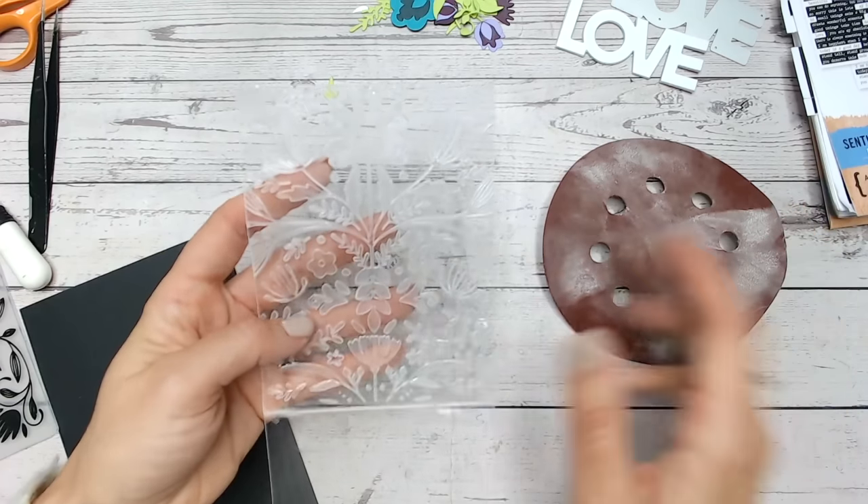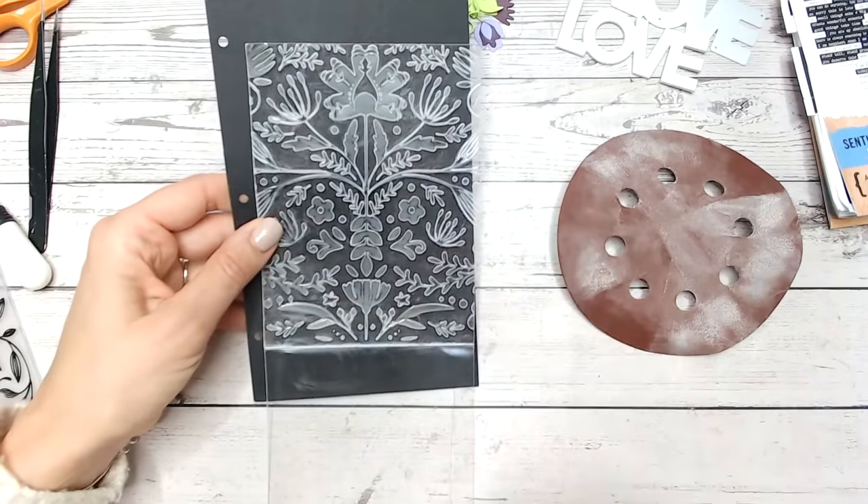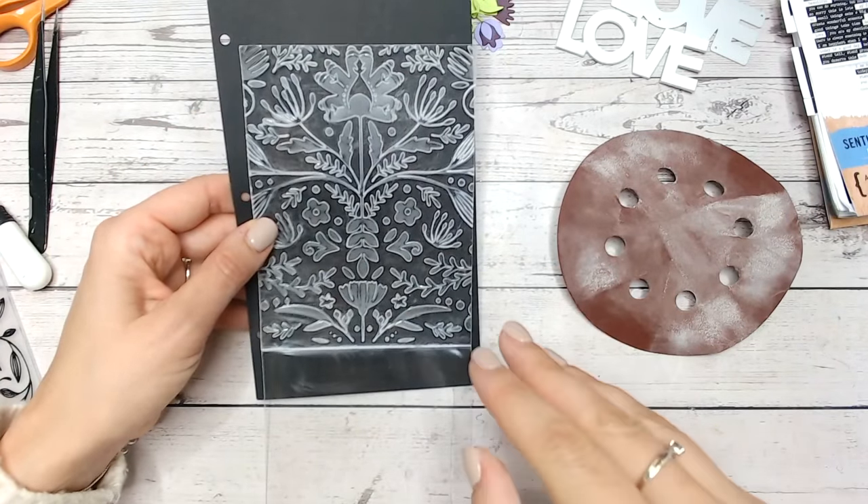So there you can see I've finished sanding the design — now if I just put that onto a piece of black cardstock you can clearly see how we've frosted that design absolutely beautifully.